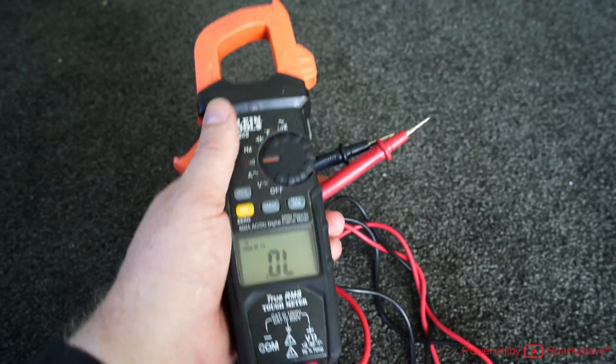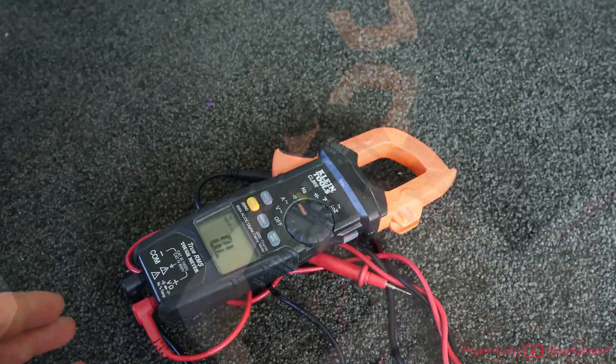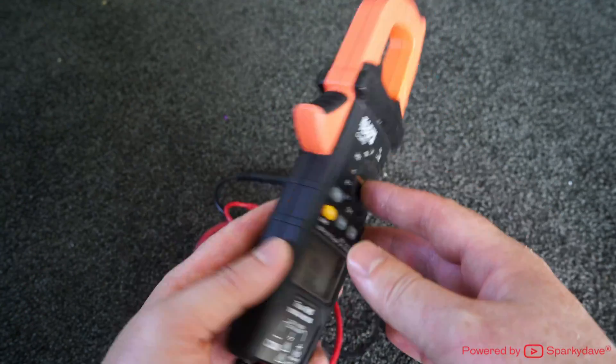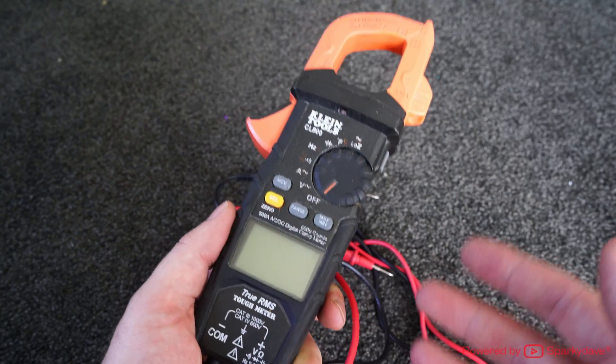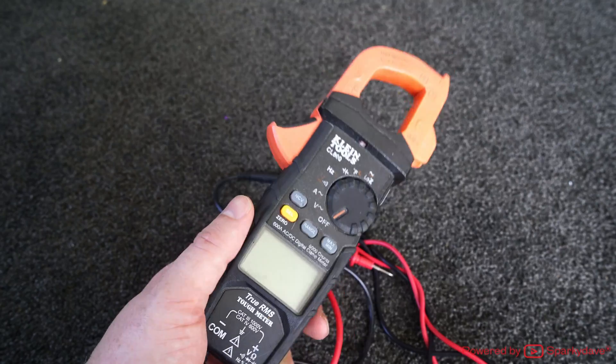Chuck the multimeter onto continuity and check the resistance — perfect. So that's how to repair one of these meters. Remember, do not attempt to pull these apart unless you're convinced that it's at the end of its life and you've got a problem that you need to address. Cheers for watching.